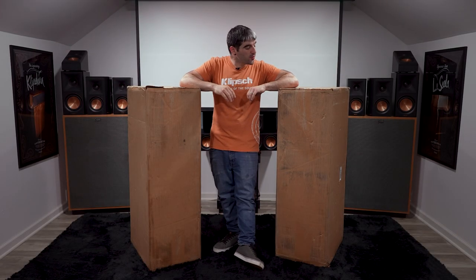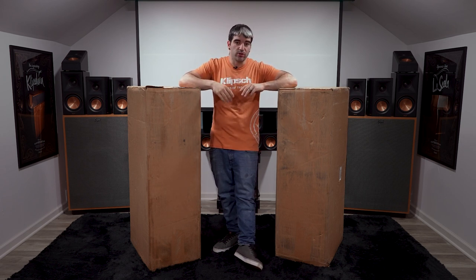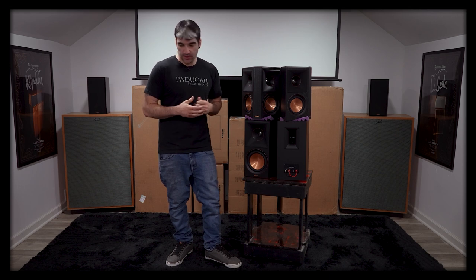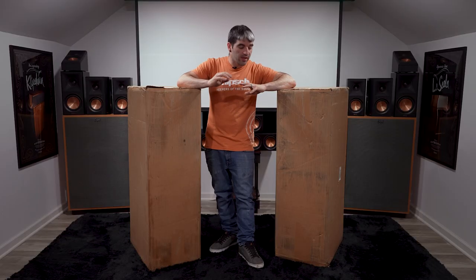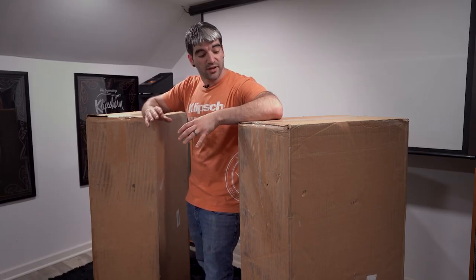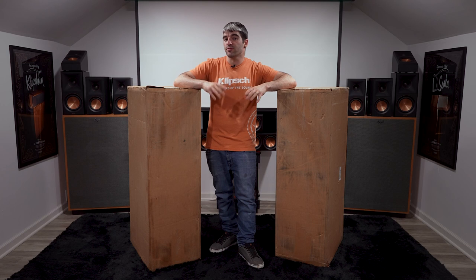Hey guys, welcome back to a brand new episode of PHT TV and welcome back to the final introduction episode of the brand new Reference Premiere line. These are the RP8000F Gen 2s. In previous weeks we first unboxed the RP500Ms, then the 600M2s and 502Ss together, then the center channels — the 500C2s and 504C2 alongside the 500SA. This is going to be the final unboxing episode before we start our listenings and reviews, as well as possibly some side-by-side comparisons of the Gen 1 and Gen 2 lines. Stay tuned, and make sure you've liked and subscribed below.